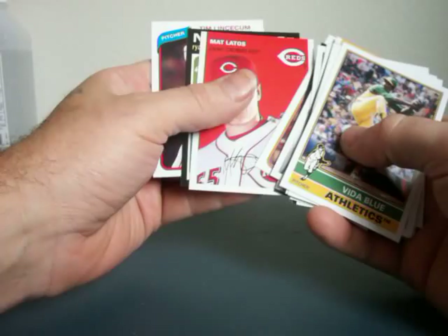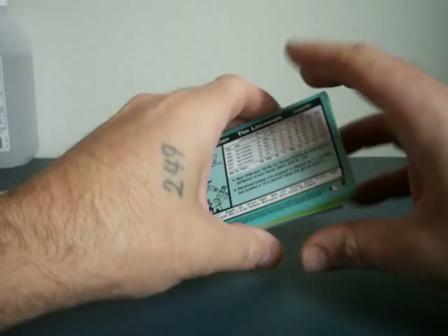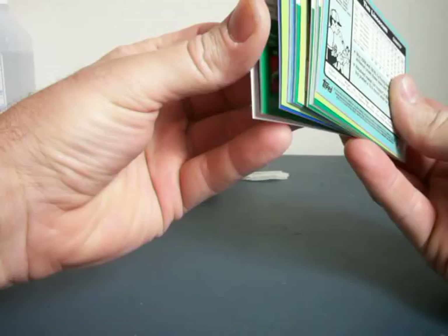Vida Blue 207 may be a short print, because I know the short prints are way high numbered, and we got here 120, 40, 60, 171 — yeah, I'm thinking the Vida Blue might actually be a short print for me. Rock and roll.